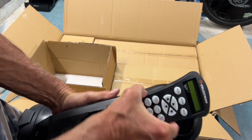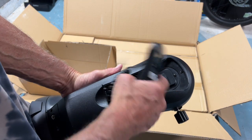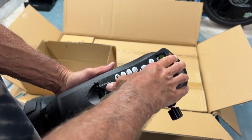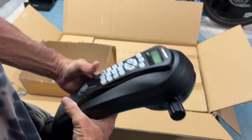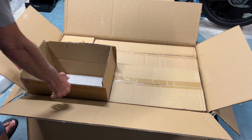This is the controller that we use to get it to point to the stars. It has a little catch here and a catch there, and you've got to kind of push those in and then tap this down, and it sets in there. There are some other things on here we're going to need to figure out.